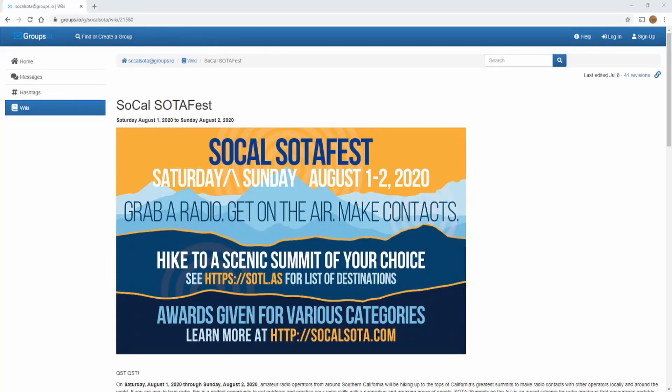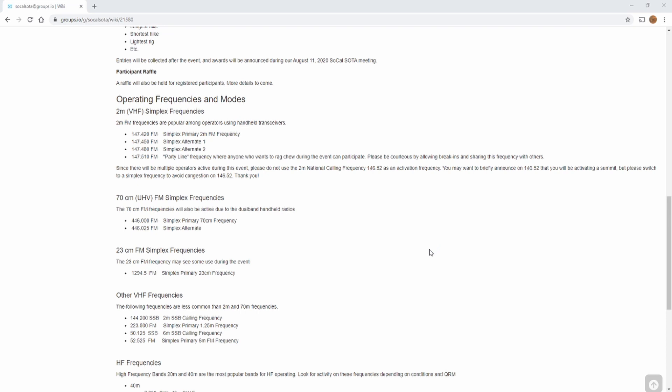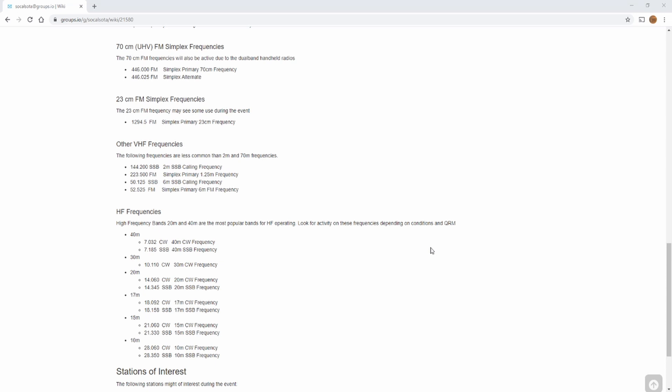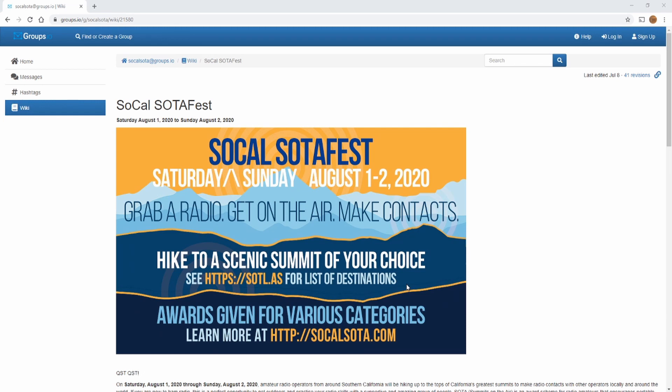Before we wrap up I want to make a quick public service announcement: the SoCal SOTA group is having a SoCal SOTA Fest on Saturday and Sunday, August 1st and 2nd — just a couple of weeks away. Activators will be on peaks Saturday and Sunday, generally from around 6 a.m. Saturday until the evening on Sunday. Go to socalsota.com for more info on frequencies and modes. If you live in the area, consider monitoring some simplex VHF and UHF frequencies. If you live further away, keep an eye on SOTA Watch — there will be stations on all different bands, frequencies, and modes. Big thanks to Mike Molina for setting up the group and putting this event together.